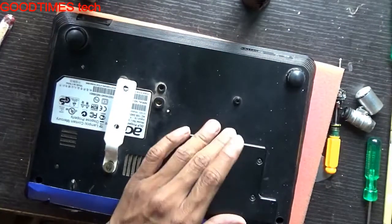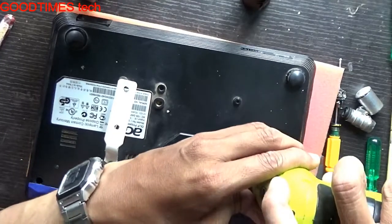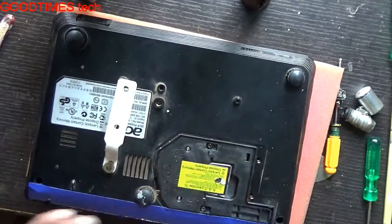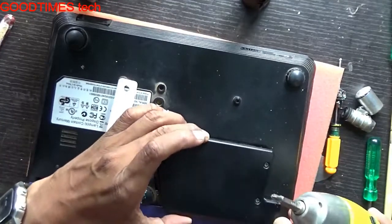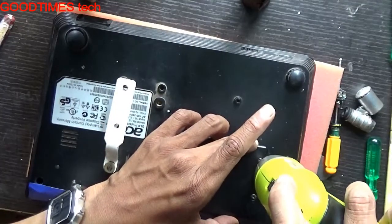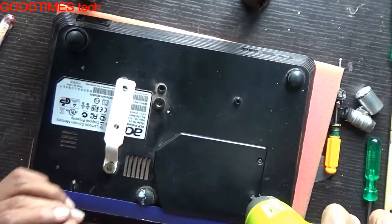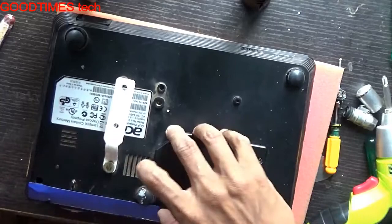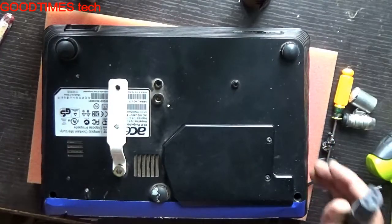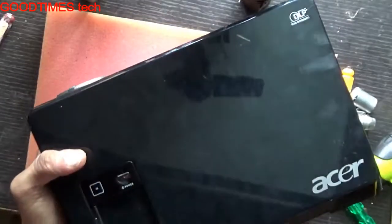Now we'll see what happens if we do not close the compartment door properly. I will not close it fully — I'll just loosely fasten the screws. As you can see, I have not fixed it properly and there is a gap. Now we'll connect the power cable and check.